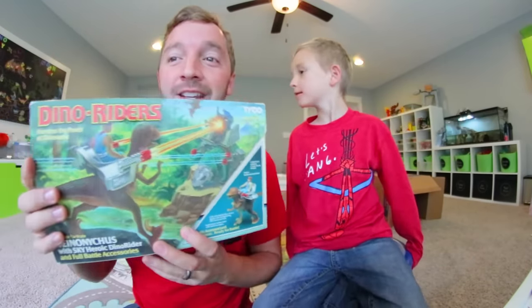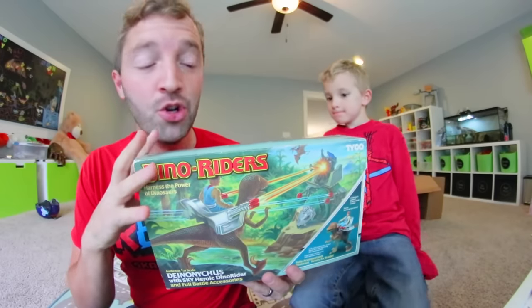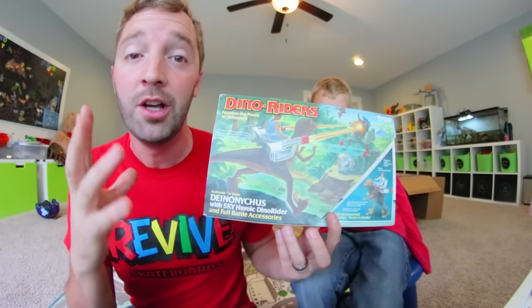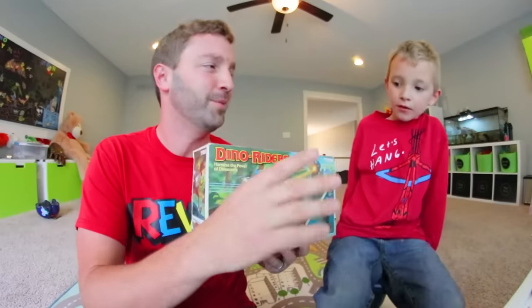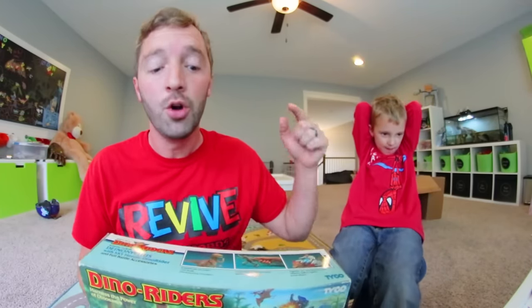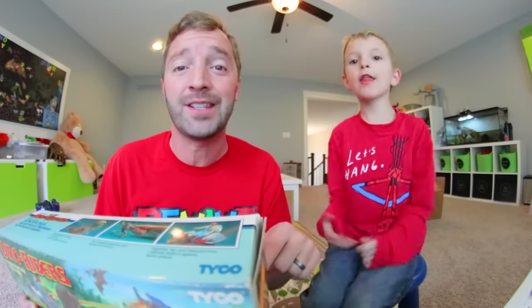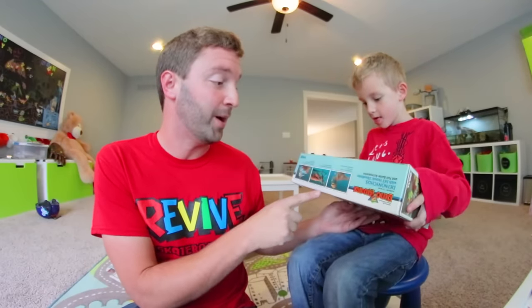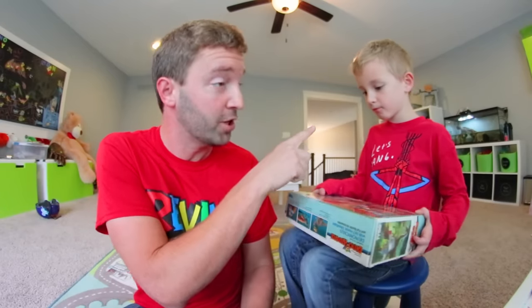Today we have one of my favorite toys ever — Dino Riders. These are from when I was a kid, and this is a brand new sealed version of a Deinonychus, which you might know as a velociraptor — I'll explain that in a second when we're looking at the box. We're gonna take this box over to the table, look at everything, get it out, and then do some serious dinosaur play. I'm talking laser blasters on dinosaurs — the T-Rex might even come out.